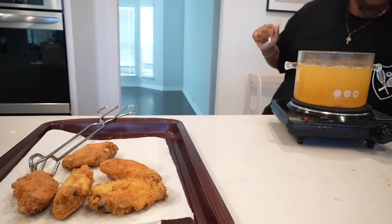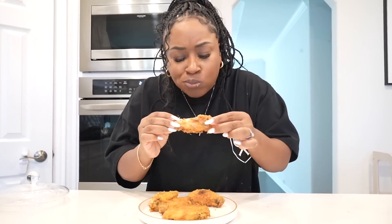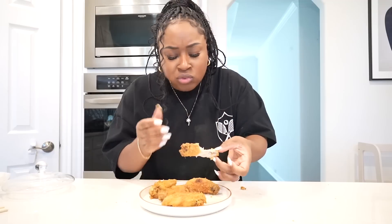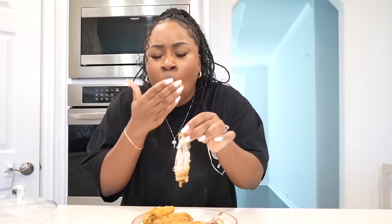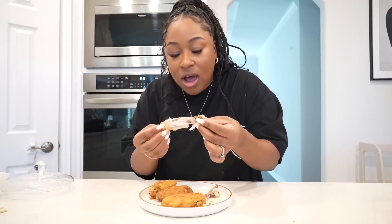Turning it off and unplugging it. It looks good, but does it taste good? I'm about to find out. Nice and hot still. Mmm — I did that. So hot I'm over here crying.